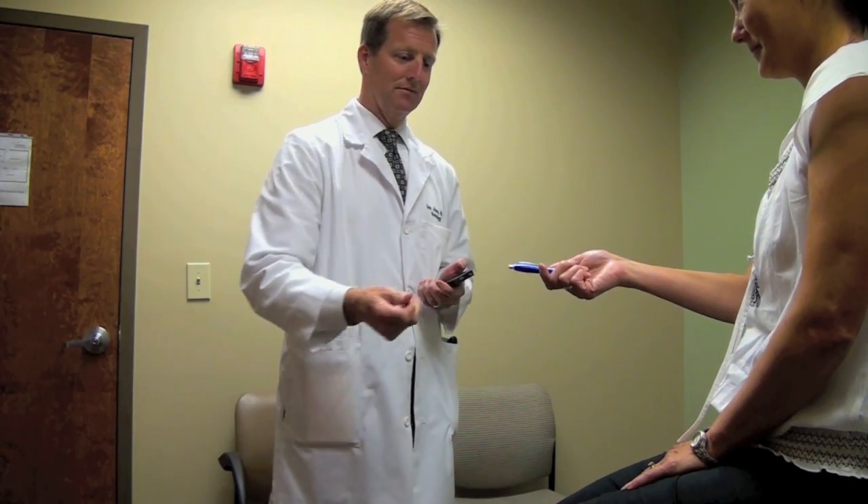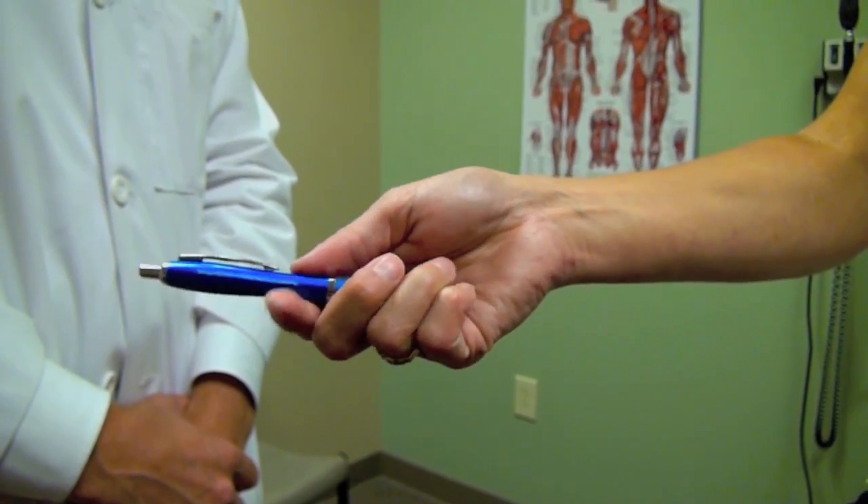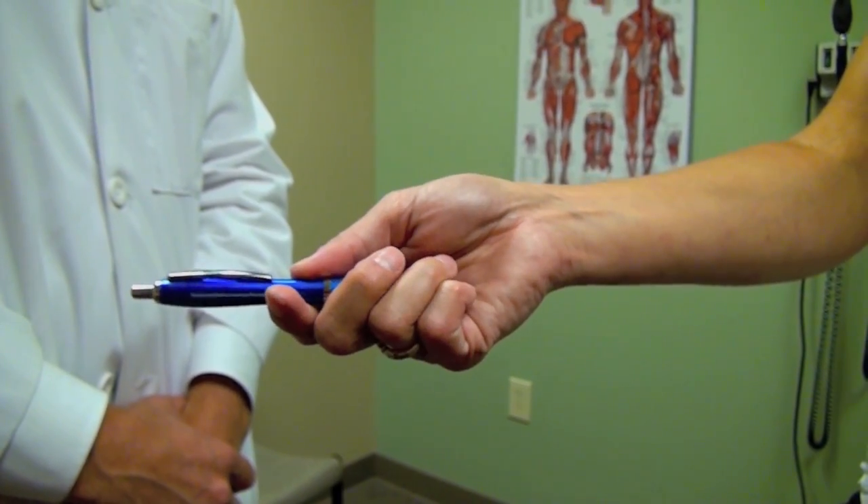Hand the pen to the patient and instruct them that they will be turning the pen three times while you time them. Tell them to turn the pen as quickly as possible.